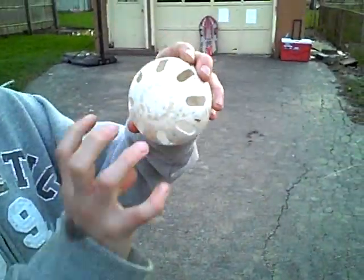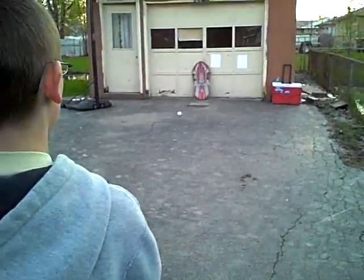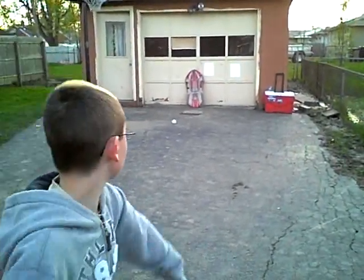Here's the knuckleball. You put your fingers like that and grip it like that. Sorry, that was bad.